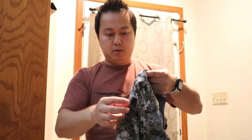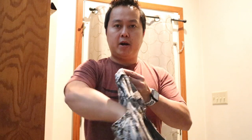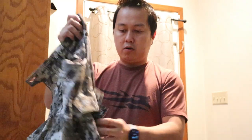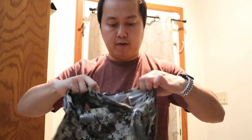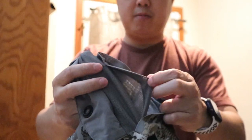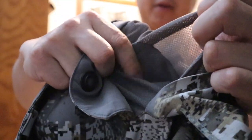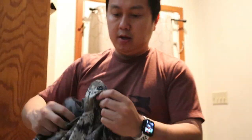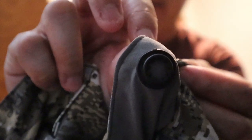They've got two front pockets with netting material, two cargo pockets, and the inside has another pocket — a pocket within a pocket — where you can put your cell phone or anything else. The buttons are quiet too; it's got a rubber clasp so when you put them together there's no noise, which is really nice.